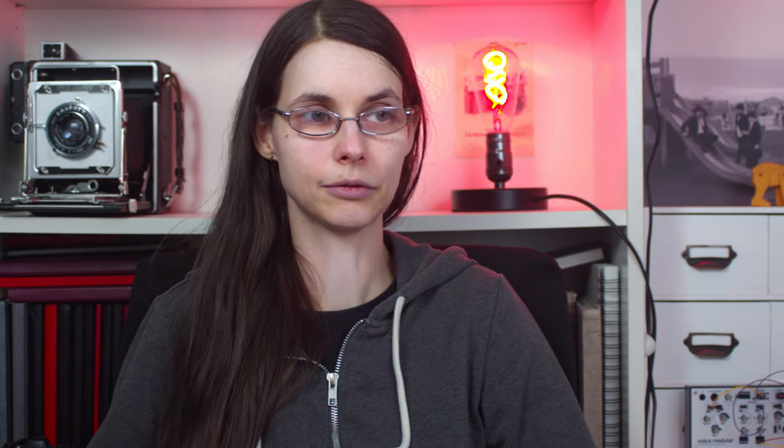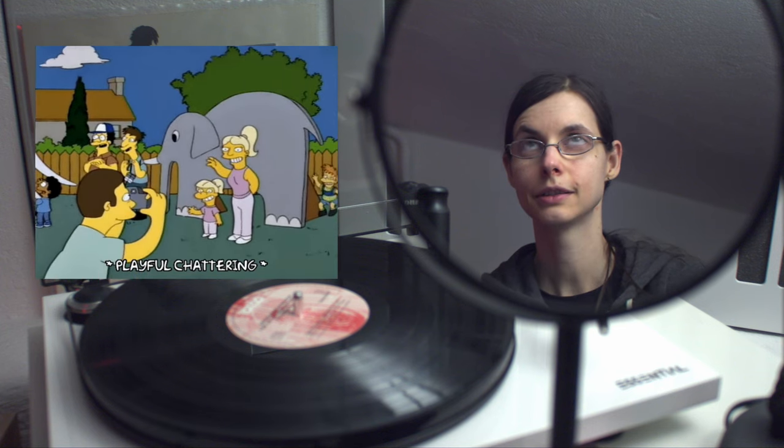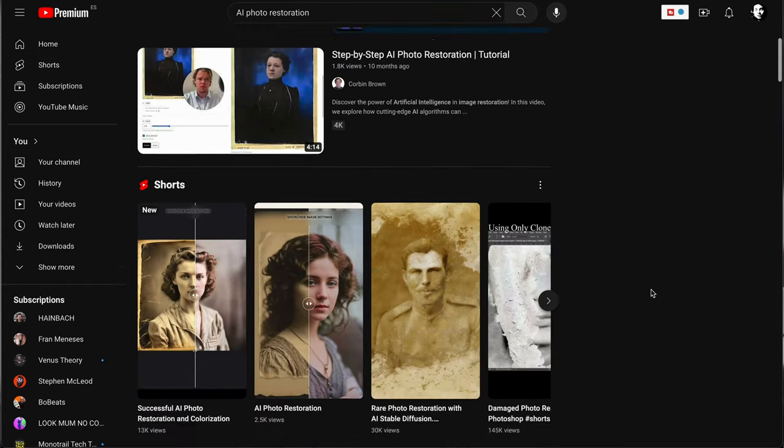I've done some of that for old family pictures, but the only reason why I could do it is because in the past people just didn't take as many pictures as we would take now. This is in fact rather feasible for many people because they don't have that many pictures of their relatives from 50 or 70 years ago. So let's just address the elephant in the room: why didn't I use AI for this?